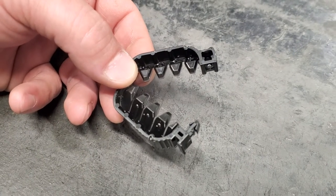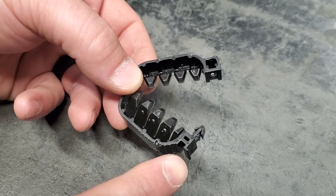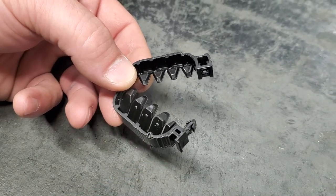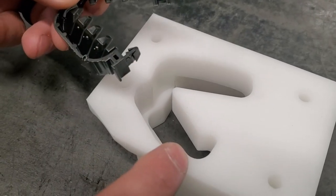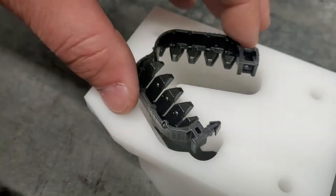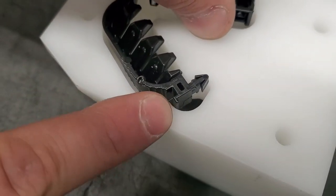This is our new style clip that we designed. We have a new spot right here that could cause some interference with the block. This is your block. The interference may be right here — if you look, it gets caught up right here.